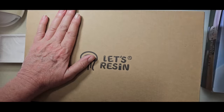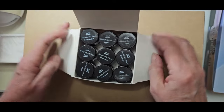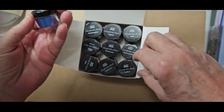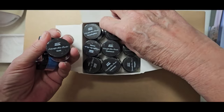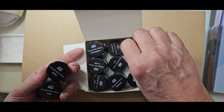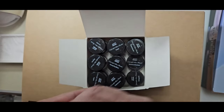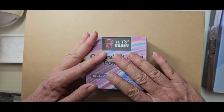I already have Let's Resin chameleon powders, but I went ahead and got the color shift 18-color set. Pretty little colors in here — blue violet, sky blue, gold, sienna, chartreuse, aqua, medium orchid, peach puff. We might use some of these today. I now have quite a few chameleon powders, so I'm excited. That's a lovely little set of 18.